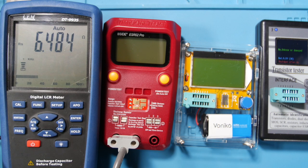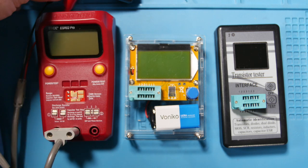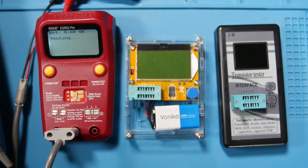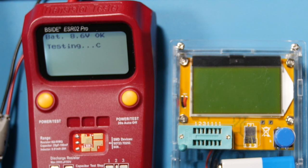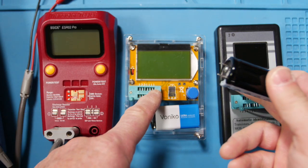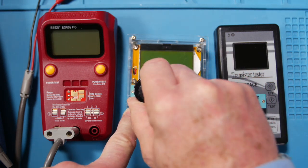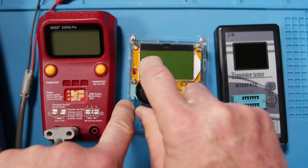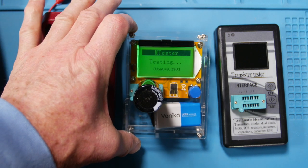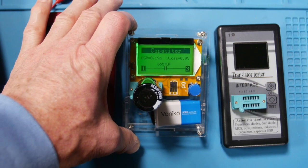Now this is a 6800 microfarad cap — the largest one I have right now. Remember positive to positive, negative to negative. On the first meter it reads 66.93 quickly. On the second meter, since there's no polarity concern, I'm poking the leads in — it reads 6557 microfarads, pretty darn close, and 0.19 ohms ESR. That's also close.